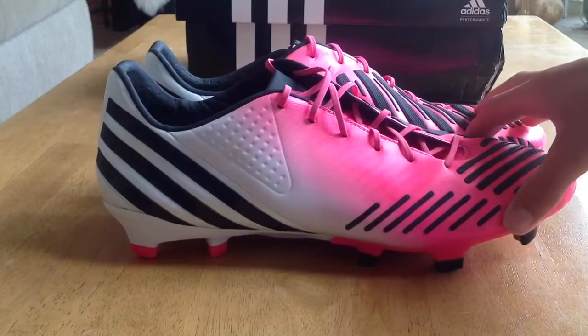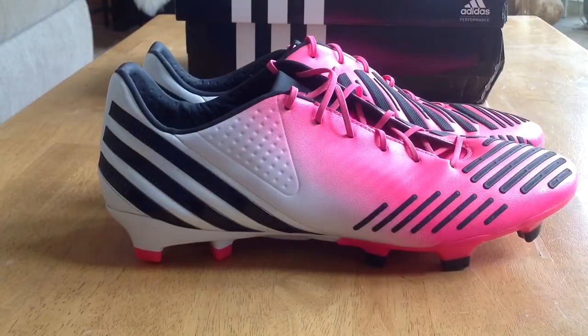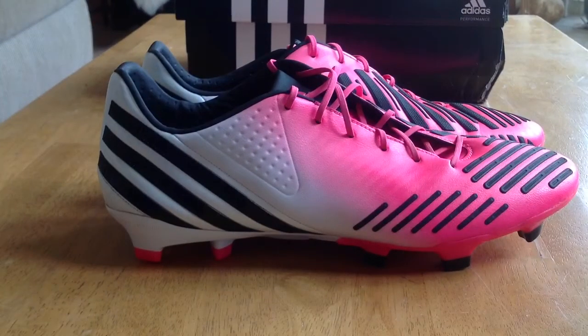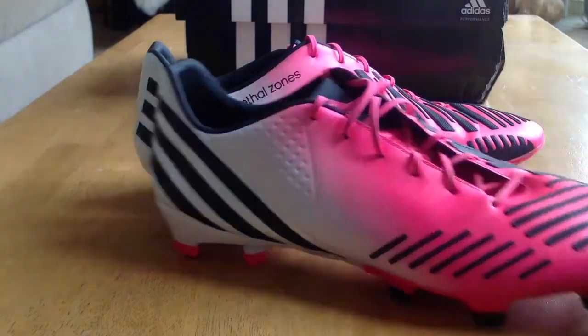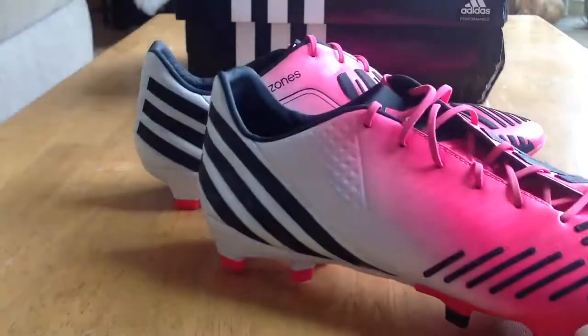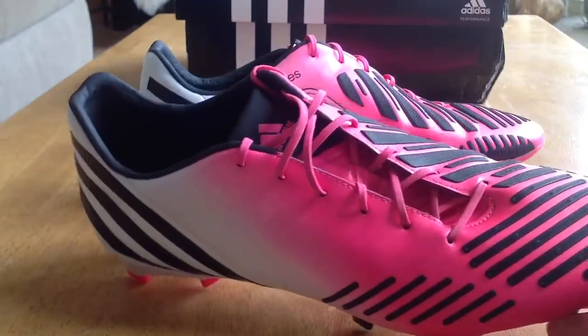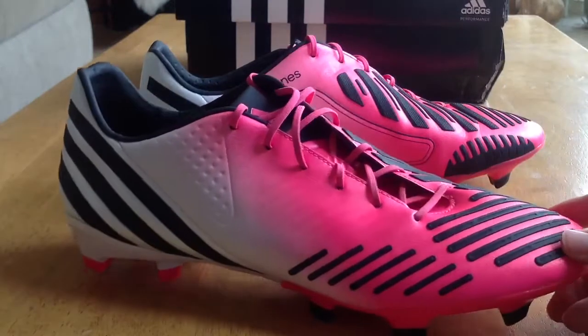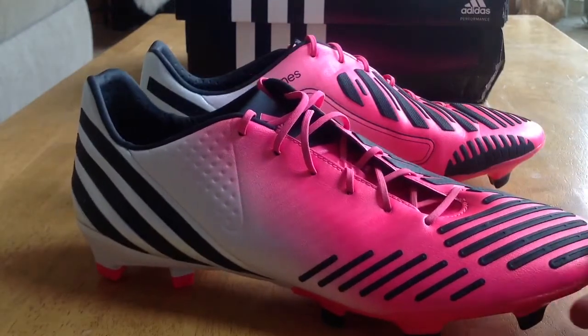And here they are. They are a very, very bright boot — very flashy. My camera isn't displaying it this well, but they're more of a light pink than a dark pink. I got these for around $200 from WeGotSoccer.com — there are some very great deals and prices there.